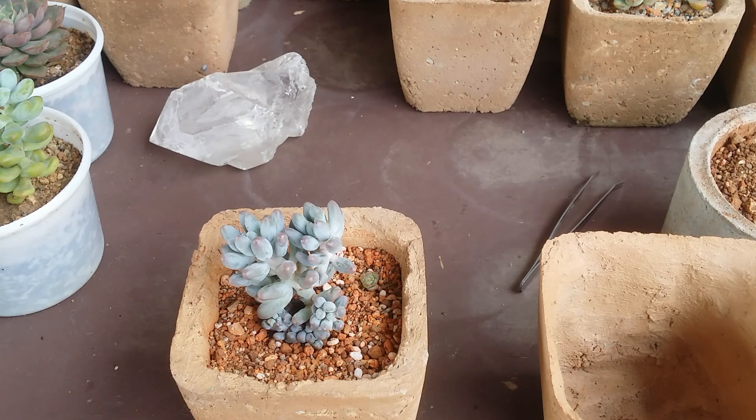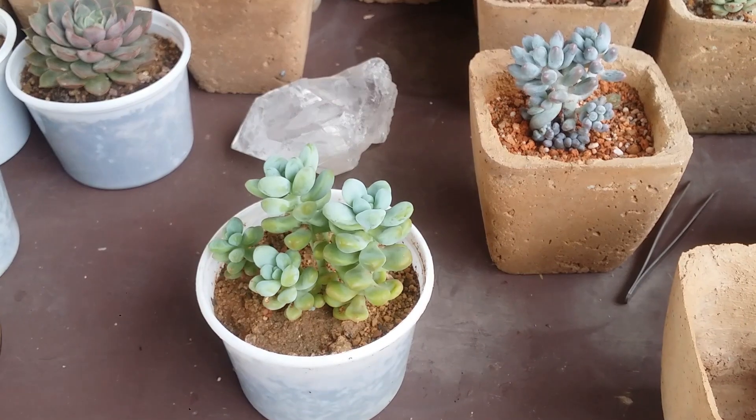If you only get indirect bright light, you can go with Haworthias or succulents that are slightly greener in color. But if you have a grow light or direct sunlight, you have more chances to increase your collection. A lot of succulents prefer five to six hours of morning direct sunlight, or eight to nine hours of indirect but bright light. You cannot afford to grow a succulent in very low light conditions — if there's no other option, grow lights are your last resort.